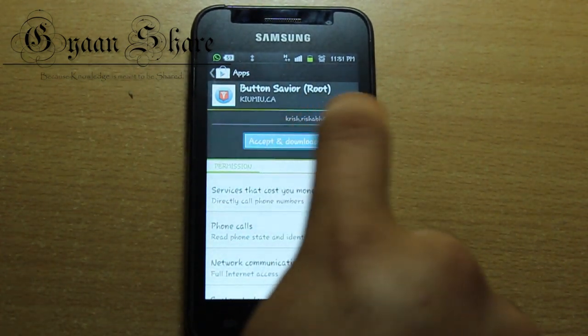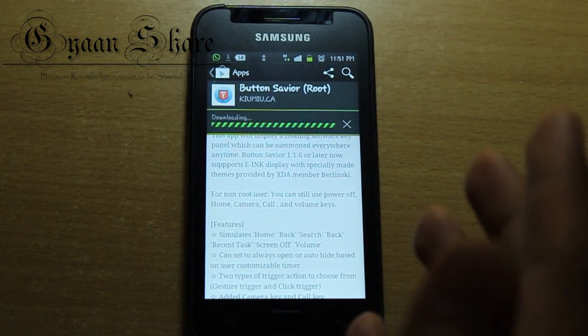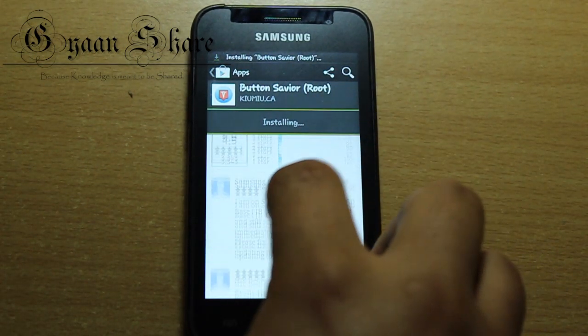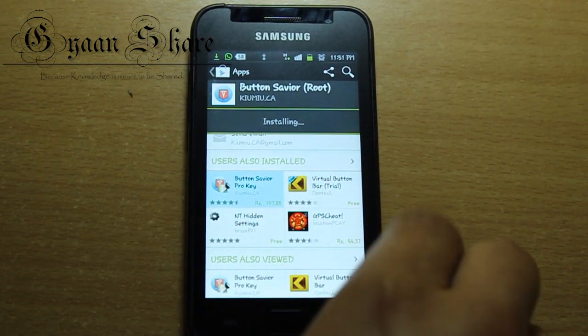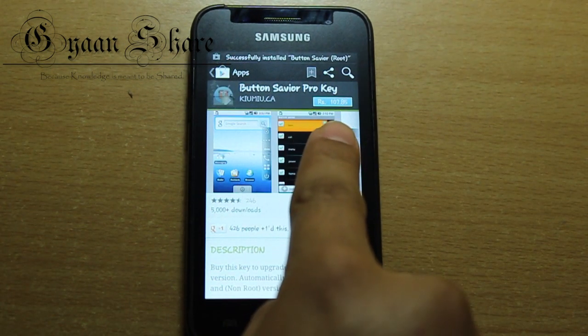Of course, there are ads. But that's a healthy way for the developers to earn a little bit of money, and as a result you get it for free. The best thing is that these ads are very well placed in the application so as to not bother your experience with it at all. So kudos to the developer for that. Also, if you want to remove ads and add some more interesting features, there's a pro version which is not that expensive either — about 100 rupees or $2.